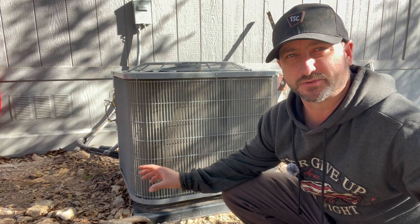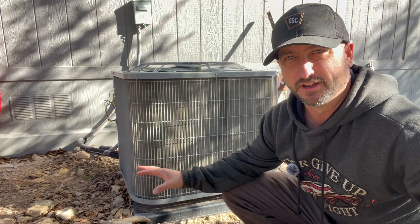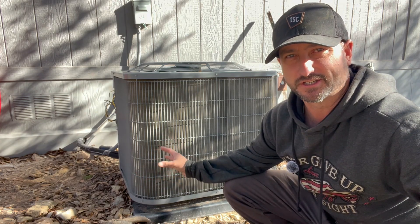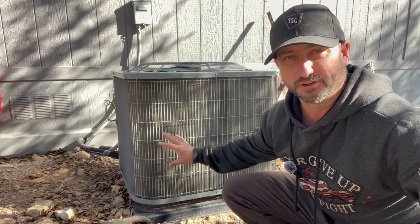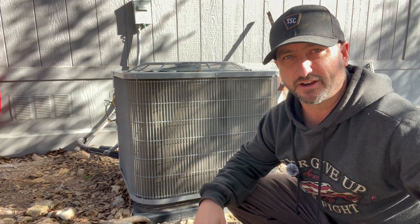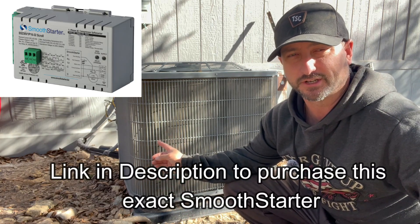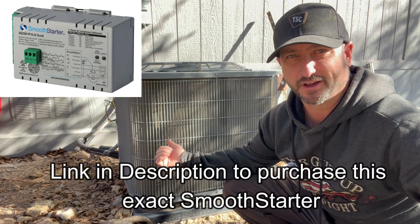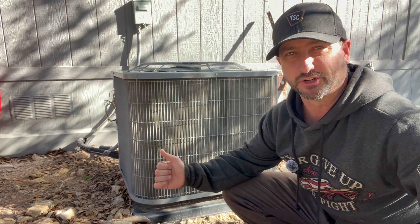The smooth starter I'm putting on is rated to handle between about four and six ton units. This is a four-ton unit so I'm at the lower end, which should work great. You'll need to look at your AC's rating to decide which size is right for you. I'll leave a link in the description — most households run four to six ton units so this one should work great.